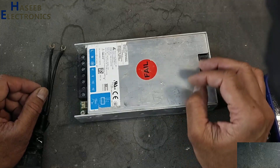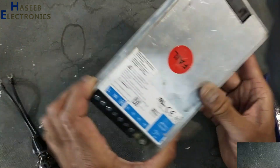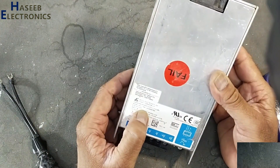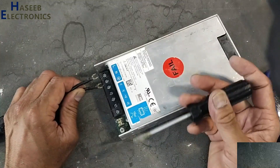Assalamu alaikum warahmatullahi wabarakatuhu, friends, welcome back to my channel. Today we have a Delta Electronics 24-volt power supply, model number 24V 300W 1BA. We will apply power, monitor the fault condition, and repair it.